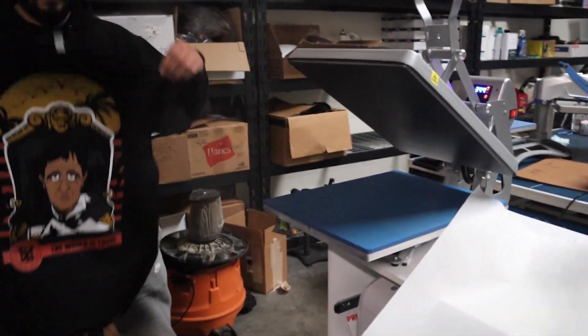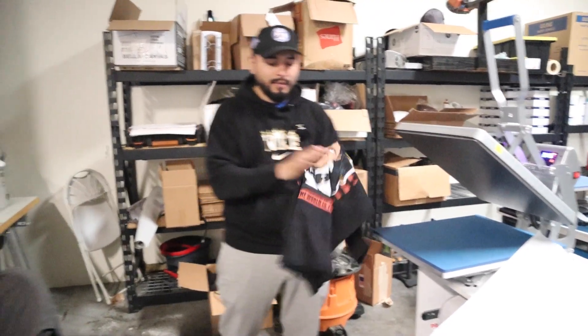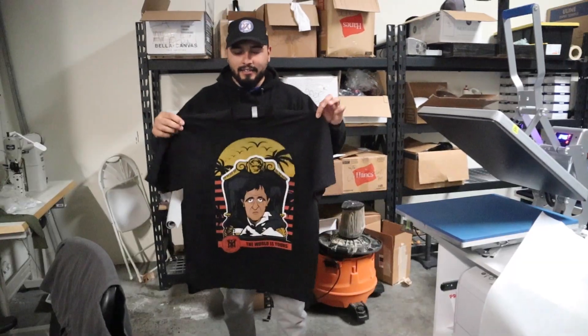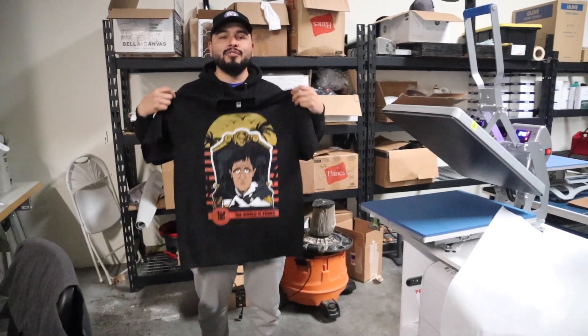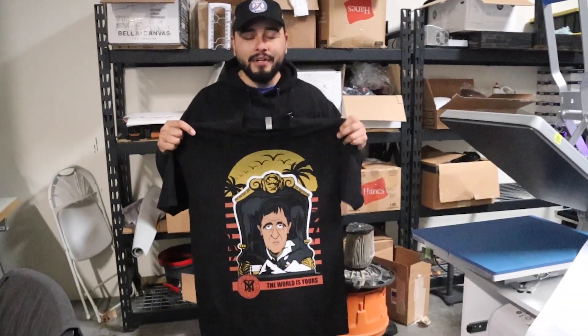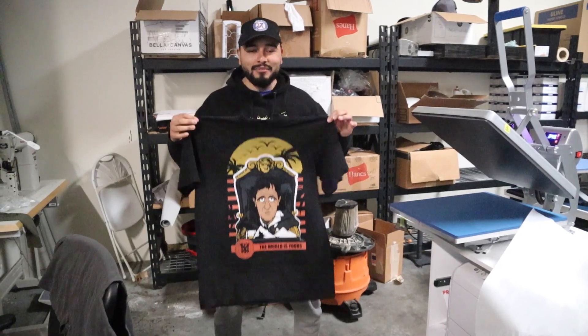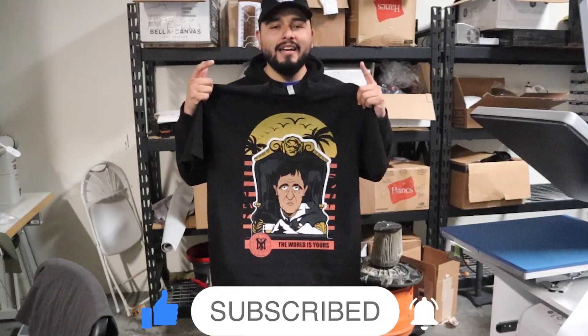All right guys, our final press. And look at that! A shirt like this — 25 bucks, guys. What do you guys think? It's pretty much embedded into the shirt. Mr. Tony Montana right here — the world is yours. So that's it, that's how we go from when we first started with the shirt all the way to our final press. That's pretty much my process for doing DTG. If you guys have any questions or comments, put them down below or send me a DM on my Instagram. If you guys want a dope shirt like this — whether it's this one or for your brand — hit me up on Instagram and I'll make sure I take care of you guys. If you guys like this video, make sure you like, subscribe, and I will see you guys on the next one.